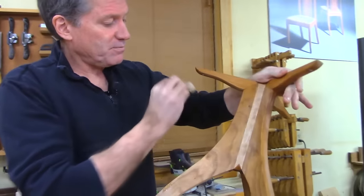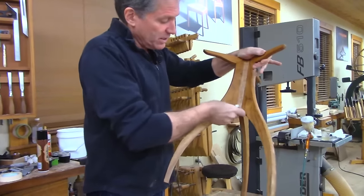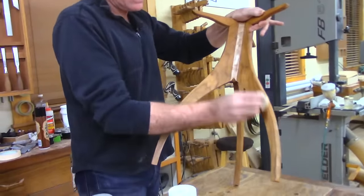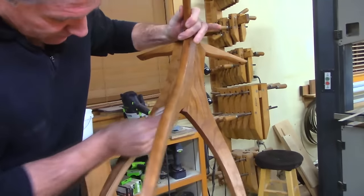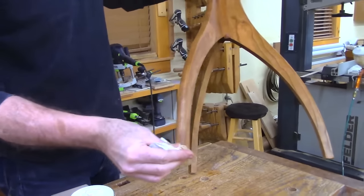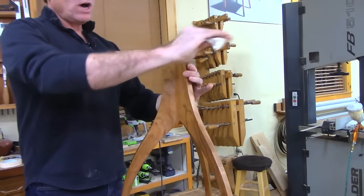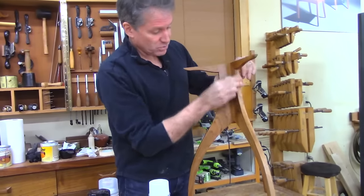Kerry asked: since shellac creates a barrier coat, does the tung oil on top still penetrate to the wood? Well, it depends how thick the barrier coat is. With a one-pound cut you'll get some saturation — it'll seal but still saturate into the end grain. For the most part though, I would say no — just think of it as being on top of the barrier coat. But the oil on top of a wash coat of shellac is really the best of both worlds: the wash coat minimizes the blotch, and then the oil goes on beautifully.